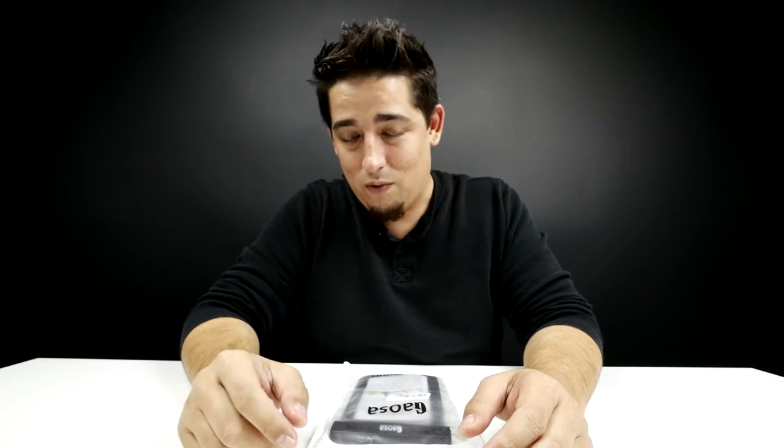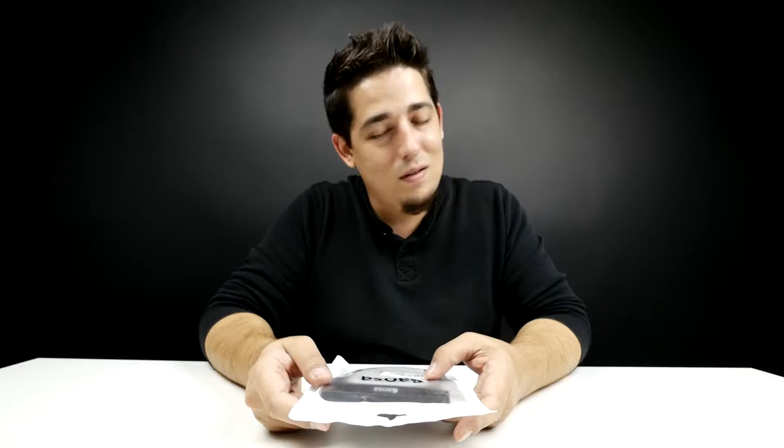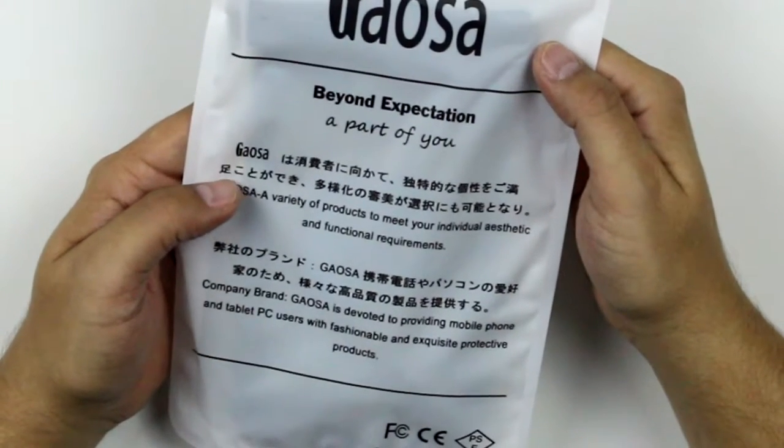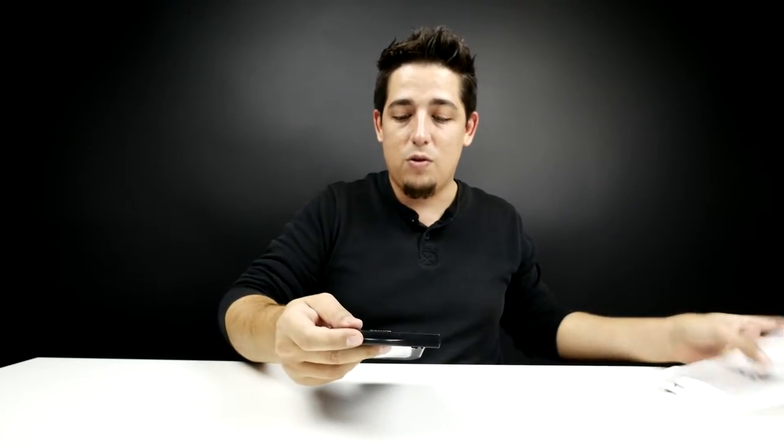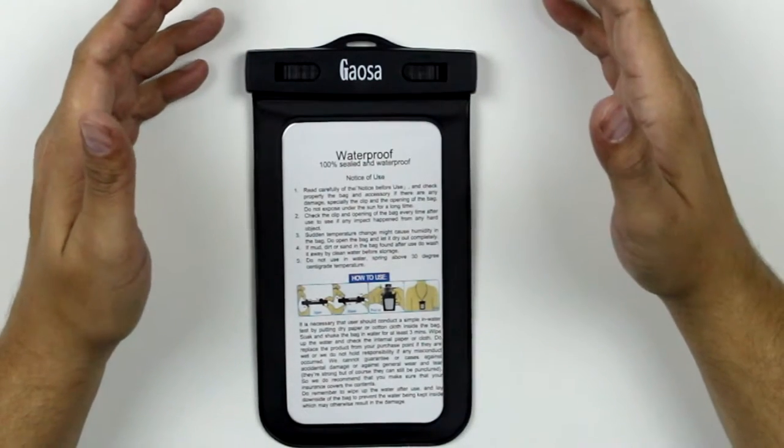We've got the Gaioza — some of these I'm sorry, I can't pronounce. I'm only human, just a guy behind a camera. So what this is supposed to do — it's a pouch. If you're canoeing, kayaking, mountain climbing, ocean diving, whatever, this can protect you up to 82 feet. It's also dustproof. They do come in different sizes, but the basic unit is universal — it can fit anything six inches or below.